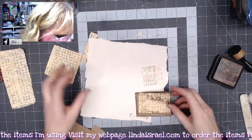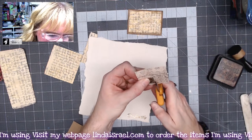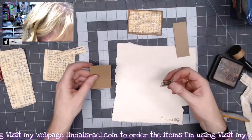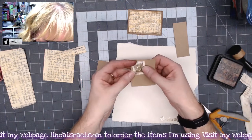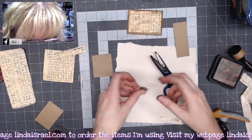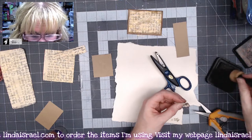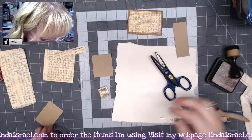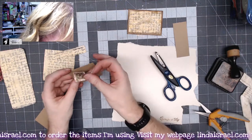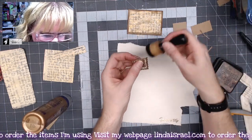I'll glue that down with some Aleen's tacky glue. For the little queen's post I'll use my scissors and trim it out just a little bit. I've got a couple of scraps here — I think I want this one. I have a pair of kind of zigzag or pinking shears — don't use pinking shears on paper projects unless you never want to cut fabric again! I'll glue these together and use the little decorative edge scissors to cut out the little postage stamp, then put some distress ink on the edges.